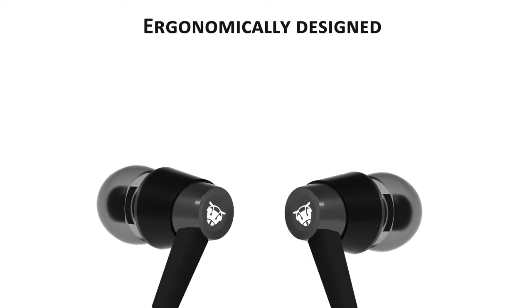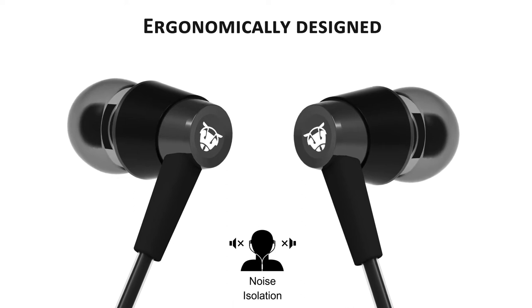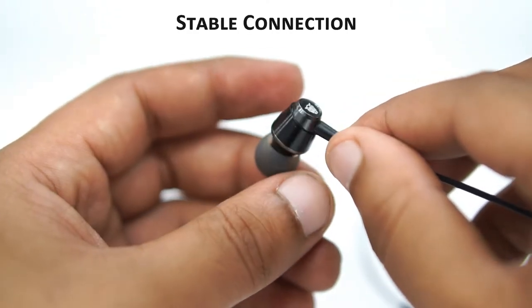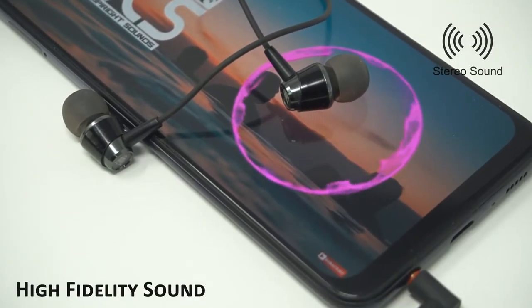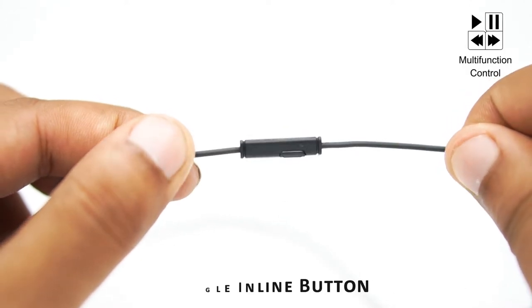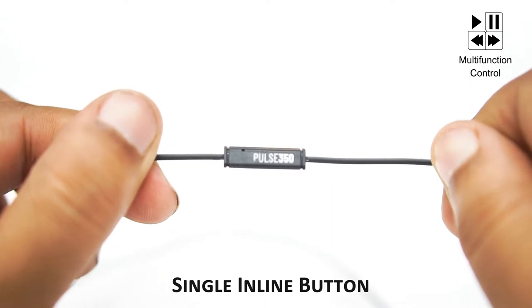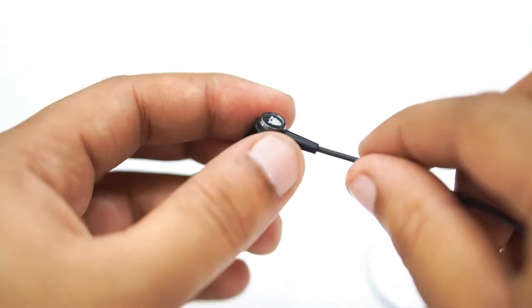Ergonomically designed to effectively block out noise and create an extraordinary listening experience, this earphone gives you a stable connection and produces incredible natural high-fidelity sound with deep bass. The Pulse 350 is equipped with a single inline button that allows you to take calls, play/pause music, and change tracks through a single switch.